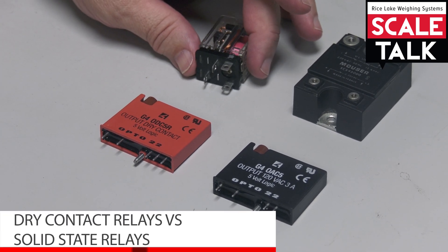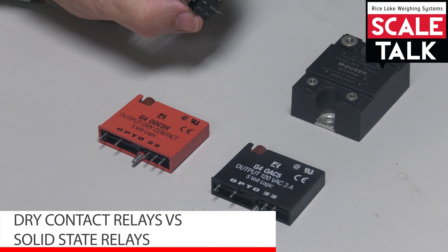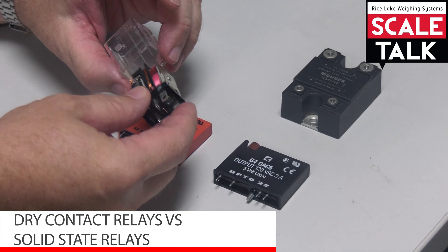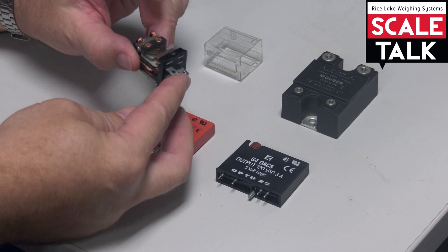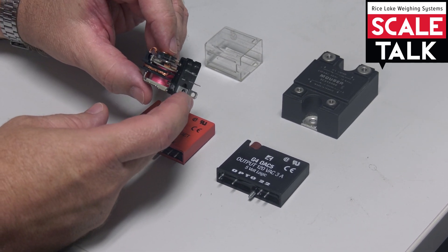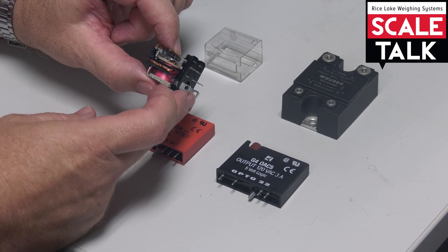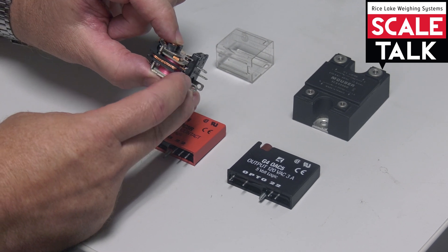The difference between a dry contact and a solid state relay is whether we have moving parts or solid state switching. Here's an example of a dry contact relay. I've taken the cover off so it's easier to see. When the relay pulls in, this part will pull down and close the contacts that are back here.